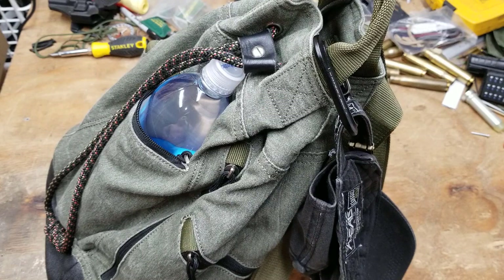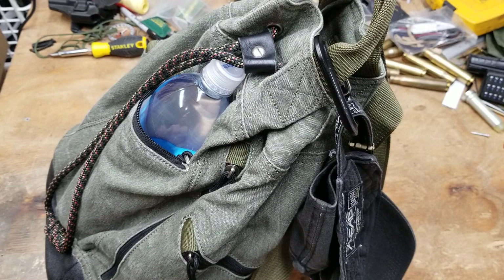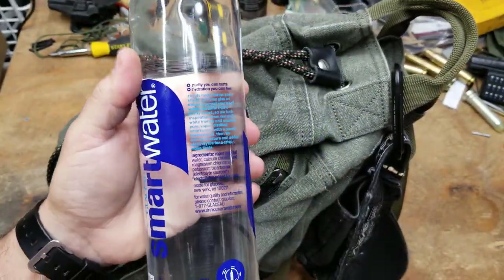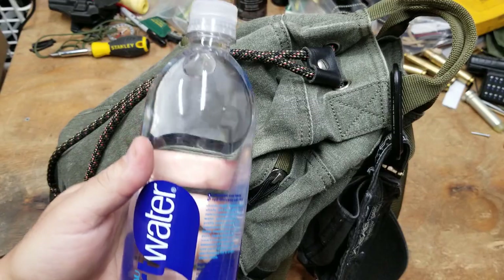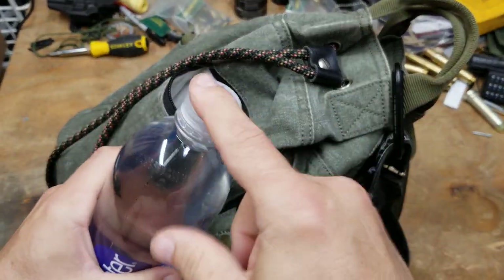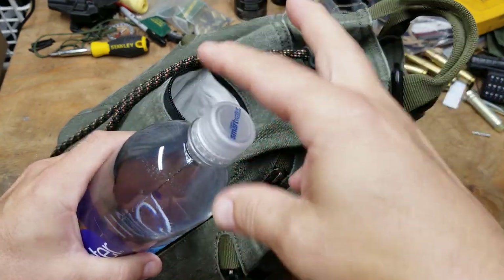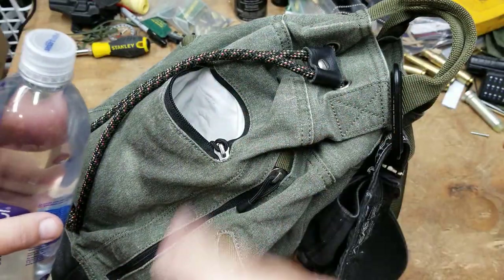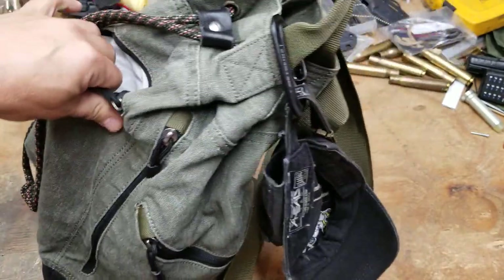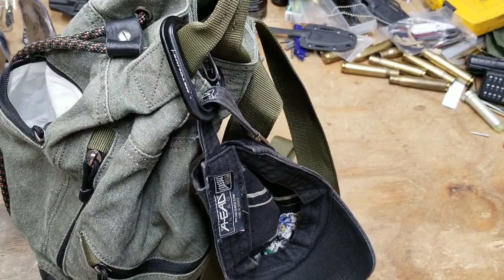First and most obvious — and most annoying — is a liter of Smart Water. It's a pain because of the size, but these jugs are really reusable. You can take the top off the 750-milliliter bottle and put it on here. There's probably one in the bag somewhere. Let's find out.